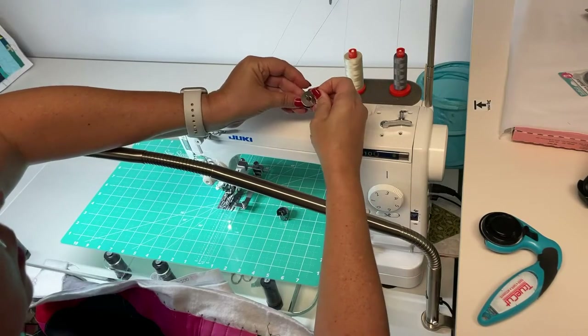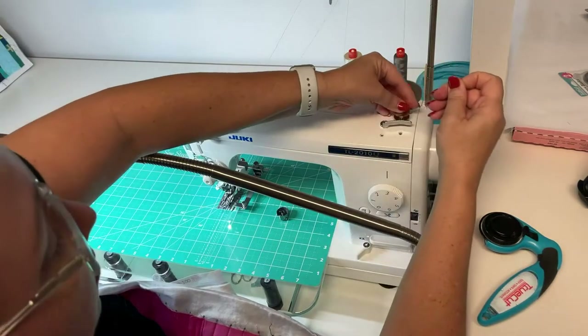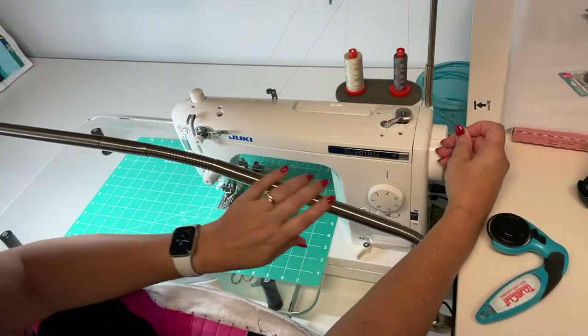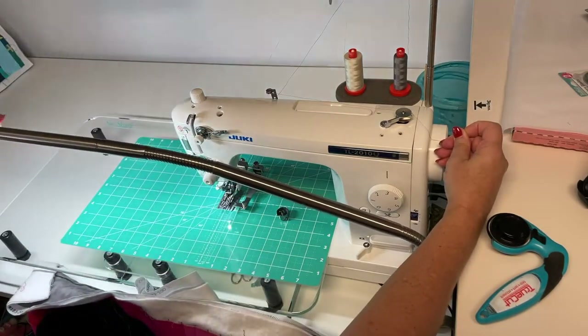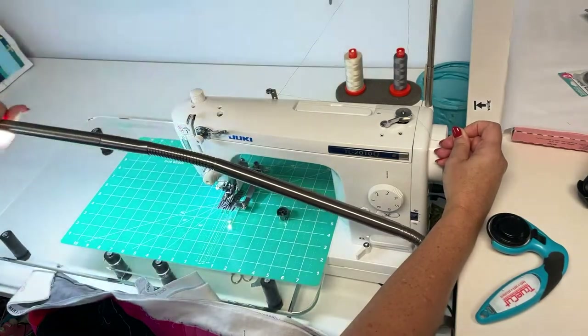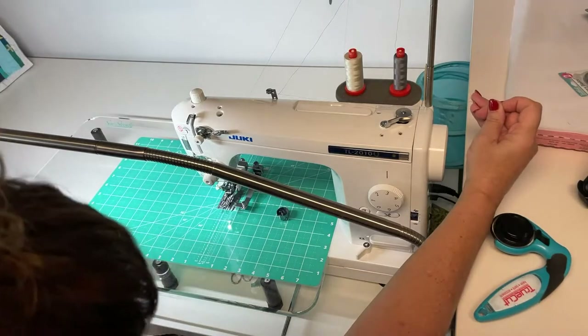Speaking of light — I do have my Daylight Slimline 3 on my sewing table right here. It's a really great light. I'll flip it around so you can see how incredibly bright it is, but it really does help light things up.